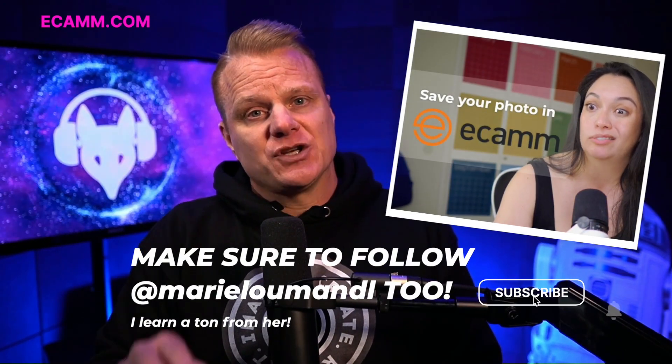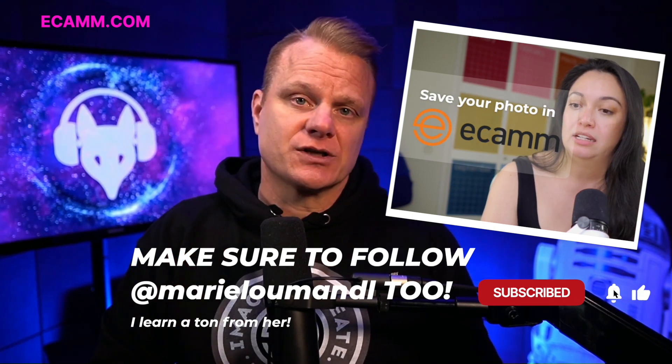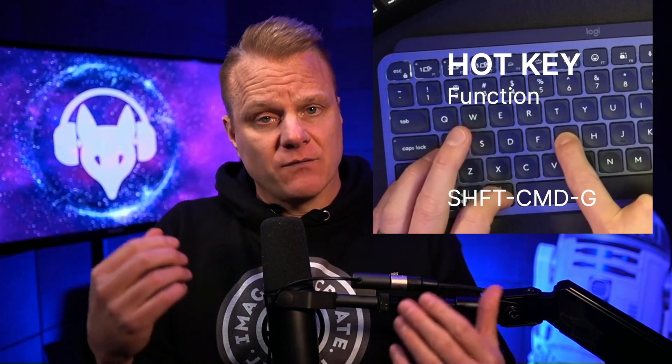I watched a video by another creator who's fantastic and you should follow as well — her name is Mary Lou Mandel. She was talking about a great new function in one of my favorite pieces of software, Ecamm Live. This function is called Take Photo. While you're doing your video or whatever, you can do a hotkey and it will take a still shot of whatever you're doing within Ecamm.